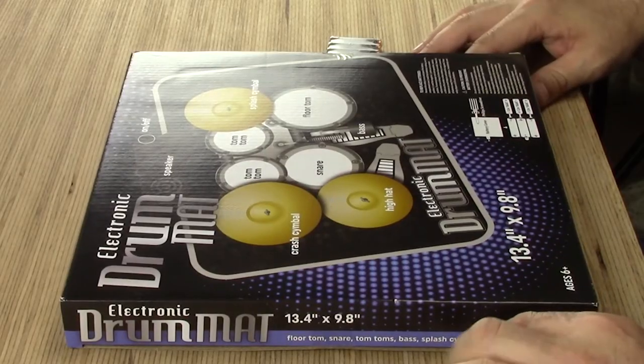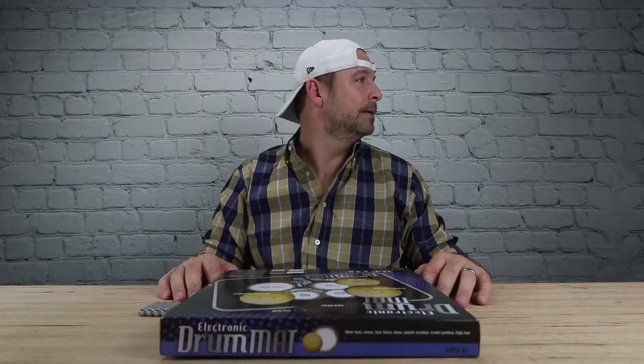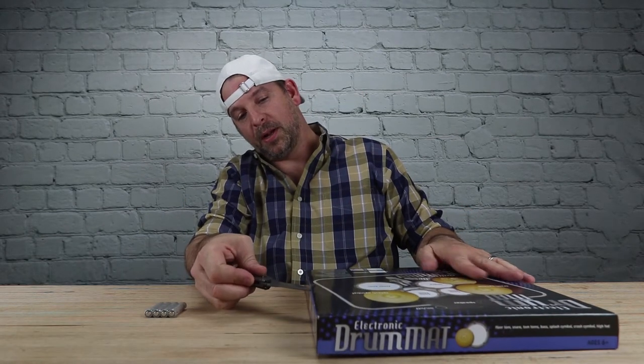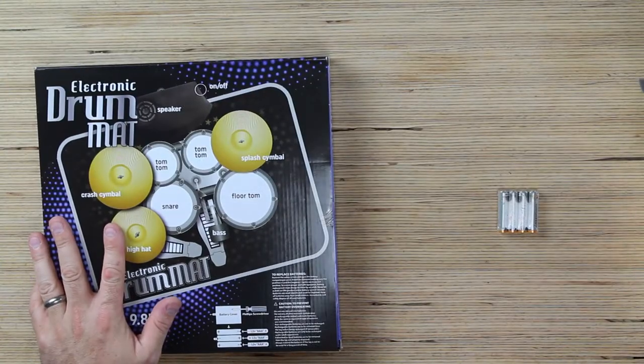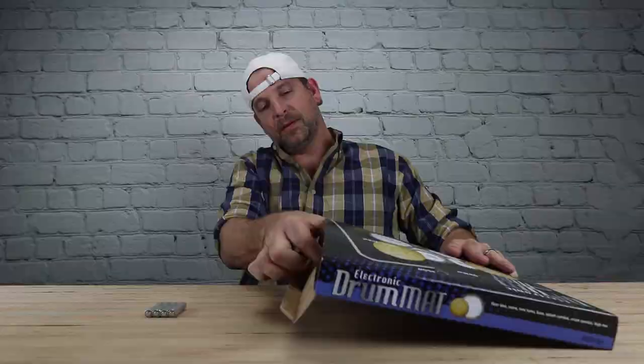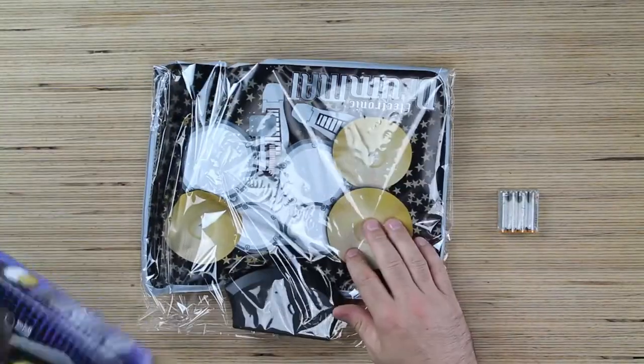You will need a Phillips screwdriver — why would you do that? That seems to be kind of standard from these cheaper Chinese products, to make us unscrew the battery compartment. A little bit of tape, no big deal, not for the trusty handy-dandy knife.